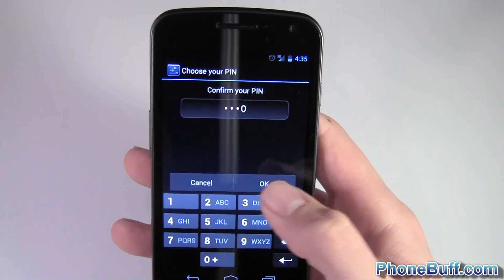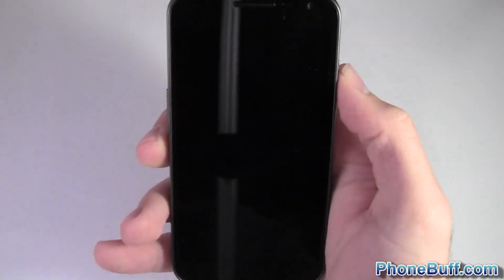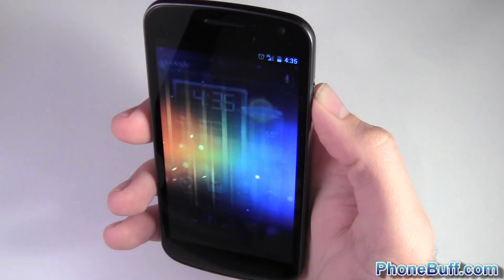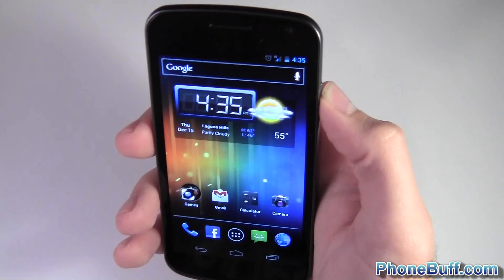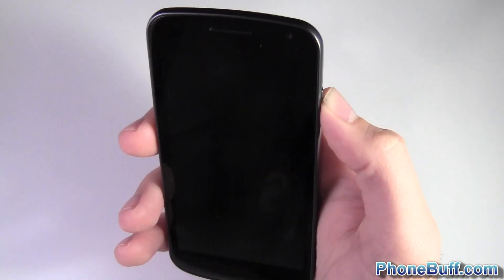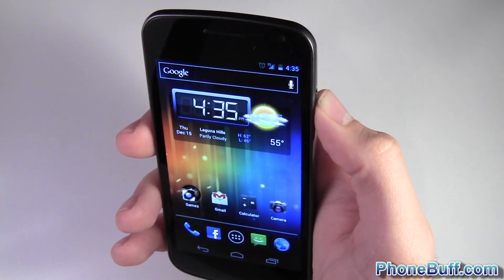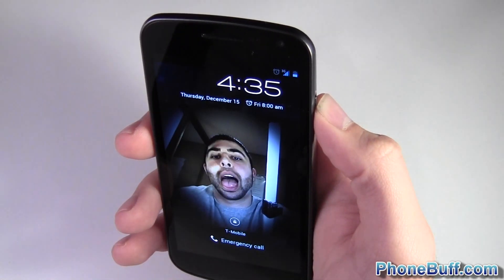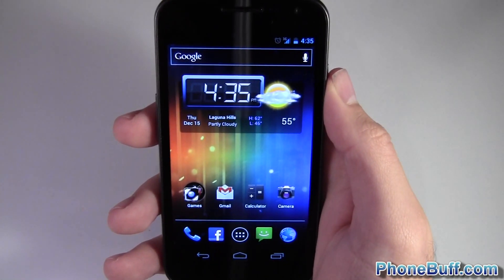Let's confirm that and see how it works. I'll do it five times just to show you how accurate it is: one for one, two for two, three, three, four, four — even when I fill up my cheeks — five for five. Even when I stick out my tongue it gets it, so it's pretty accurate.